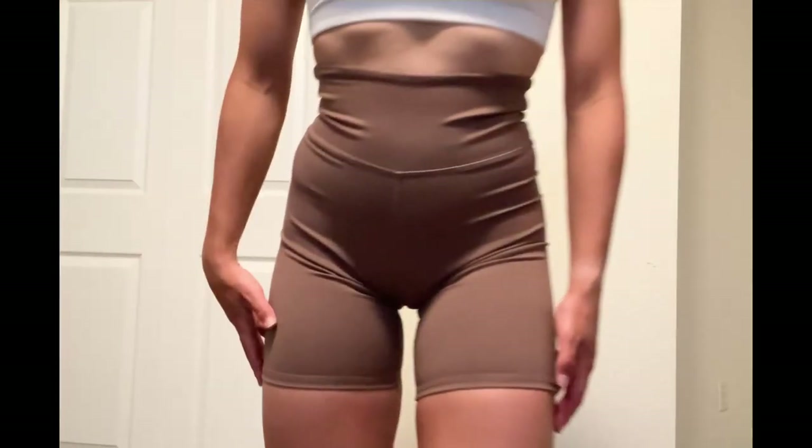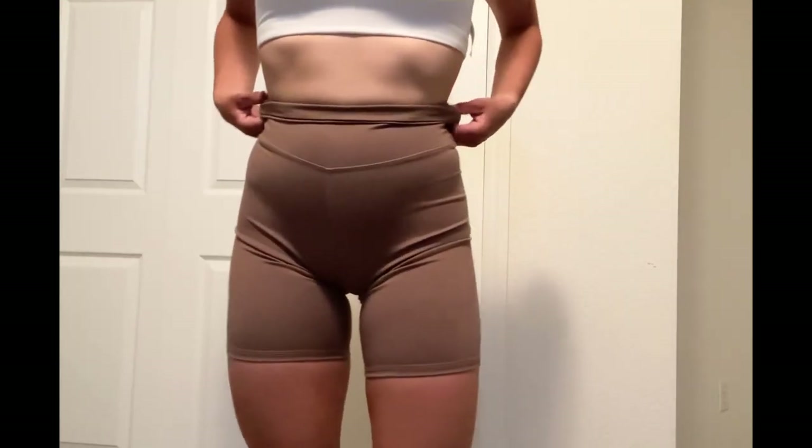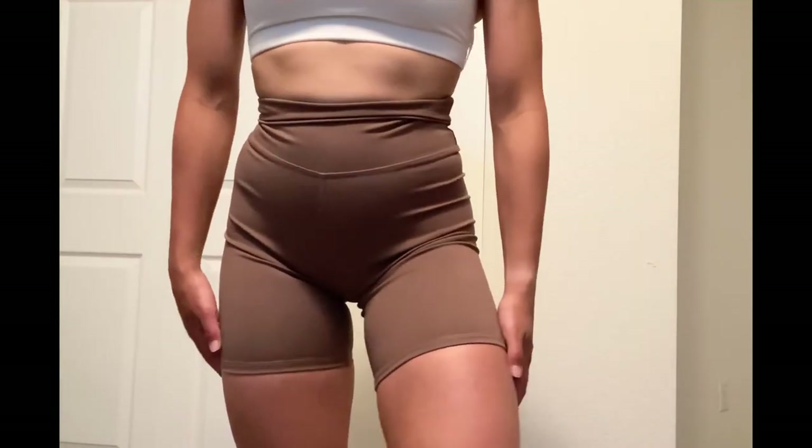I definitely recommend these. I think these are also around $25. The color of this is really pretty — like a really pretty brownish color, which is a good neutral. I can't say these are an exact dupe because the Align fabric is just different, but I think these are really close. I would definitely try these out if you're looking for a close Lululemon Align short dupe.